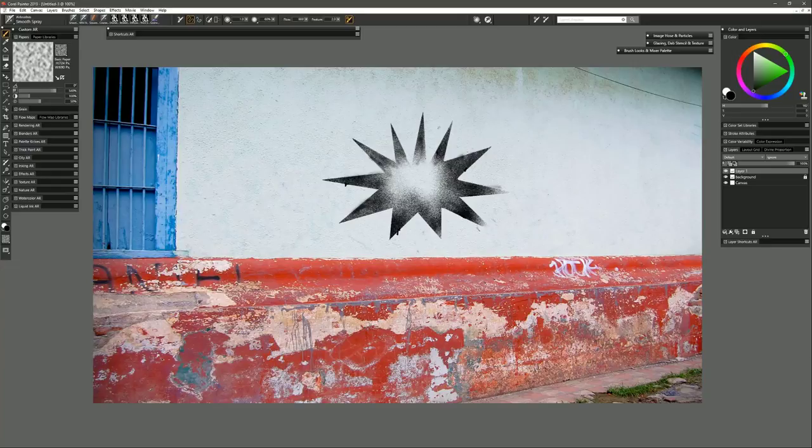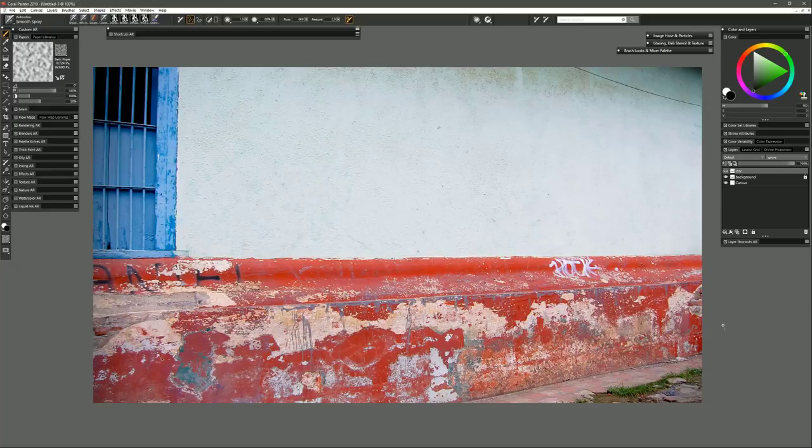There are a few other things we can do to help this look a lot more realistic. We can transform it into perspective to match the vanishing points, blend it with the background, and even erode the paint a little so it looks like it's been on the wall for a while. Let's do that with a different example. I'll name this layer 'star' and hide it, and this time I'm going to use a layered stencil with multiple layers of color.